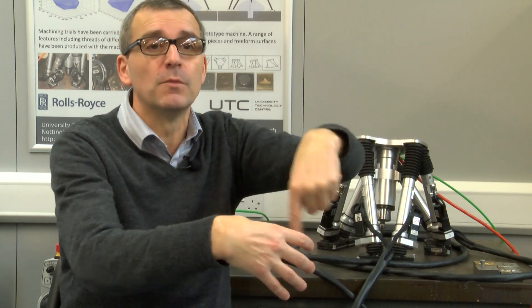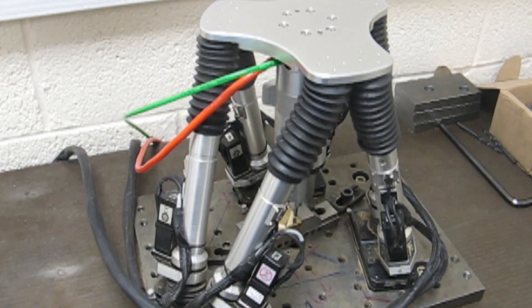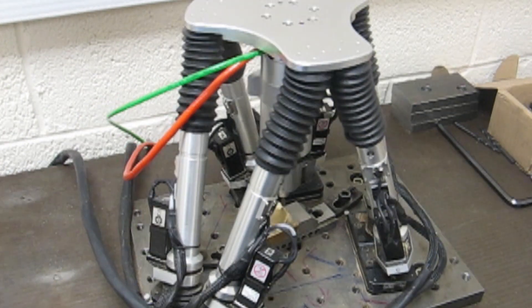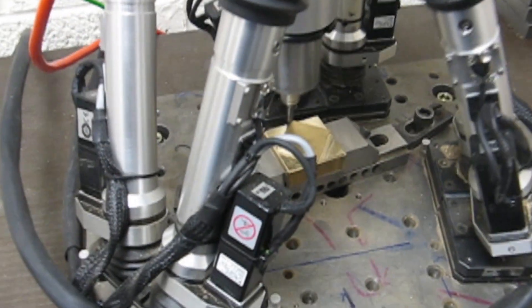We can put a spindle, we can put a probe for non-destructive inspection, or we can put a camera — whatever we need. For example, if you want to repair a big thread M42, using a big tap requires a lot of torque, which means a big machine. Our innovation was instead of having a big tool, we have a small tool that moves around the profile. For that you need multi-axis, which is why we have this new concept called the free-leg hexapod — meaning without the base platform.